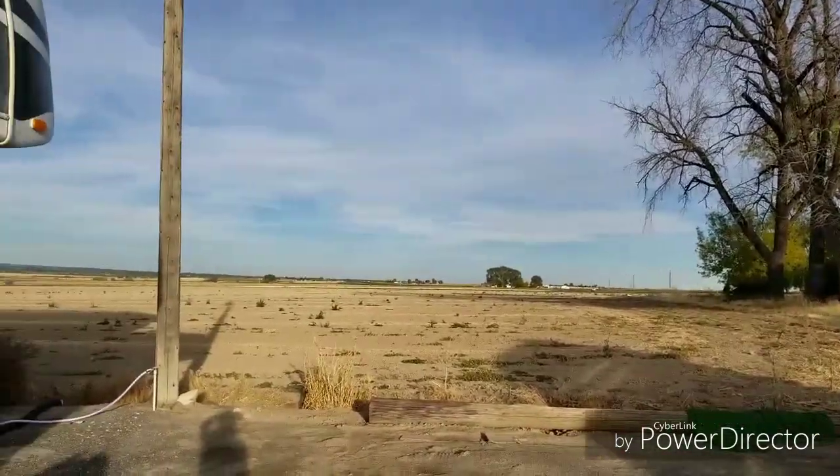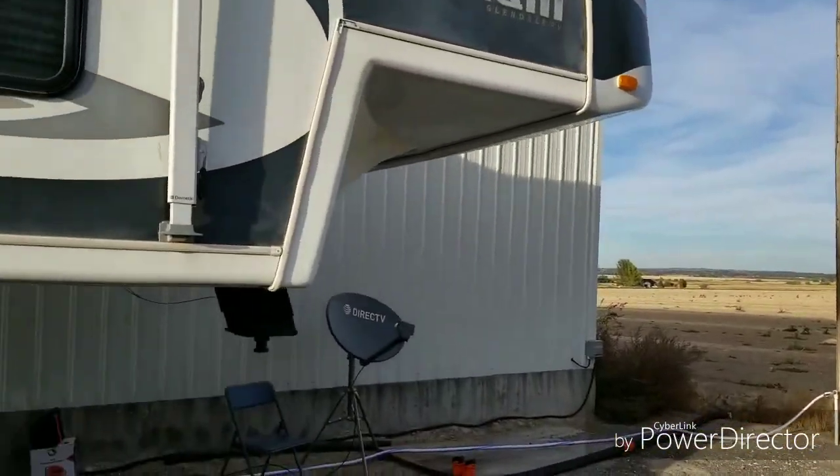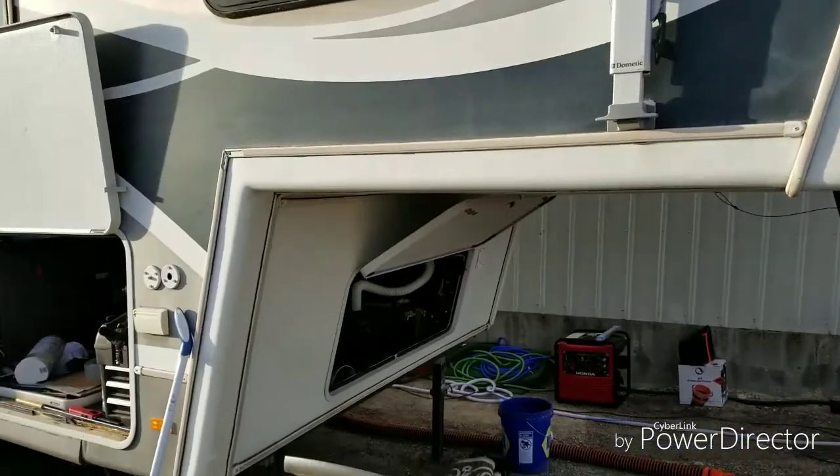Hi everybody, Terry with American RV Nomad. I'm doing a little repair on my solar system.